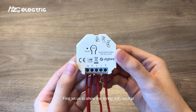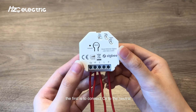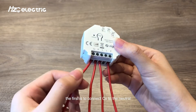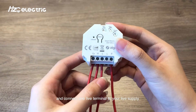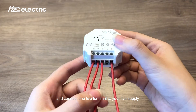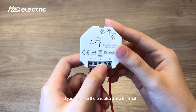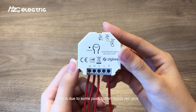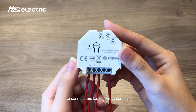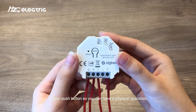First, let us show the wiring with neutral. The first step is to connect CX to the neutral. Load terminal connects to your lamps, and connect one live terminal to your live supply. You may see there is also a second live terminal — this is because some push buttons need two wires to connect. And the last connection is to your push button so you can have physical operation.